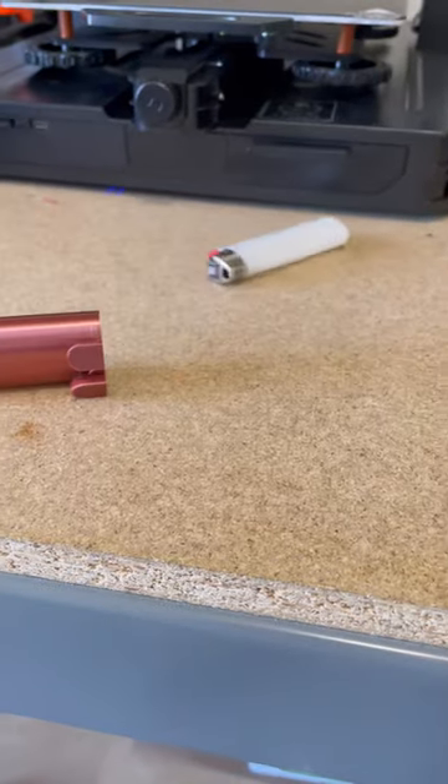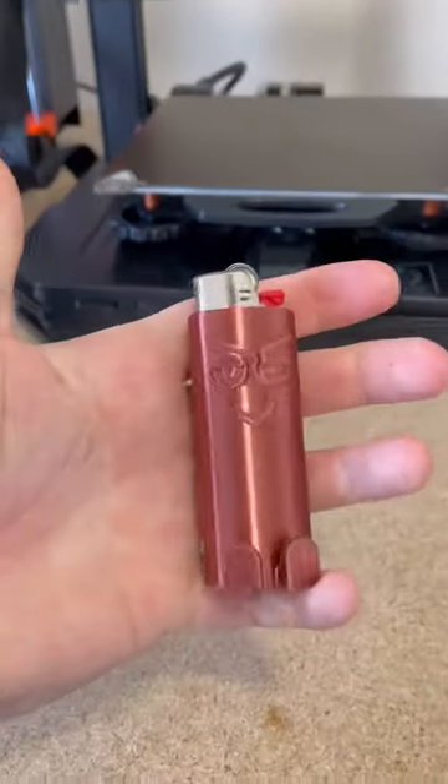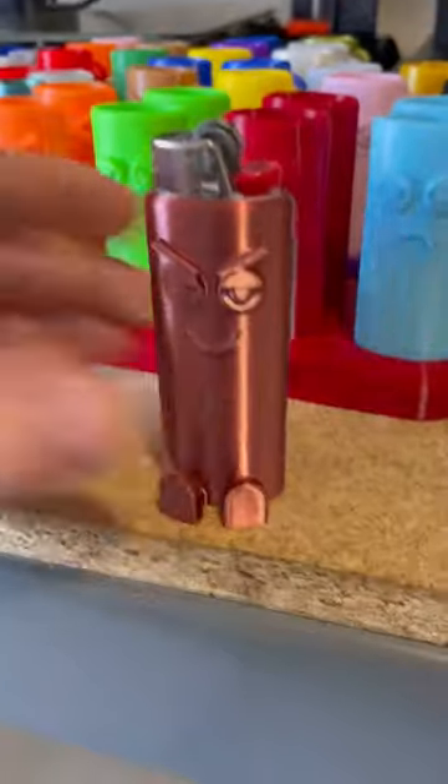Grab my Bic Classic lighter, combine the two, push it into place, and there we go — the Chill Buddy Bic Classic lighter case with feet.